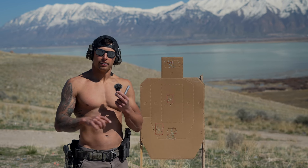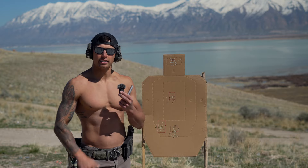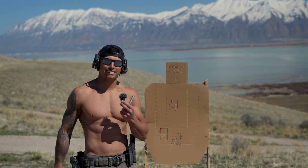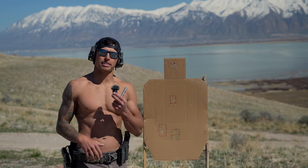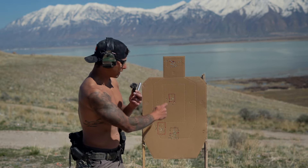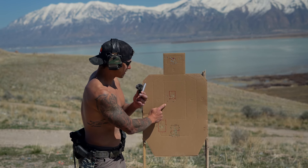Remember that just because you decide in your brain the round's going to go down range, there's time — there's a dwell time. It's so many tenths or hundredths of a second, but that matters because by the time that round gets sent down range, that reticle is not where it was anymore.